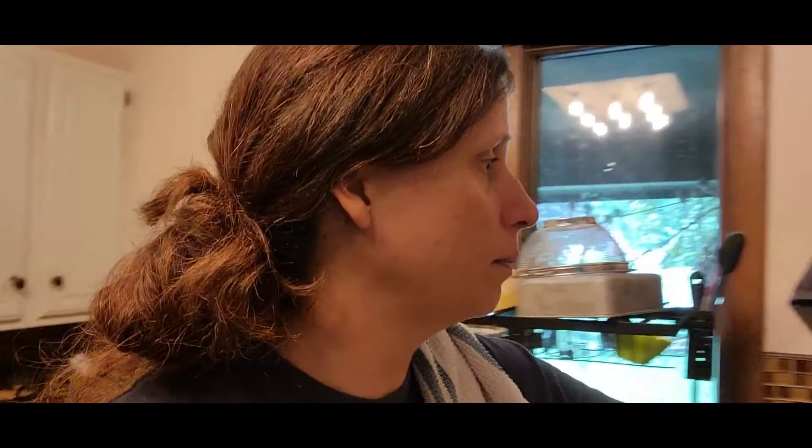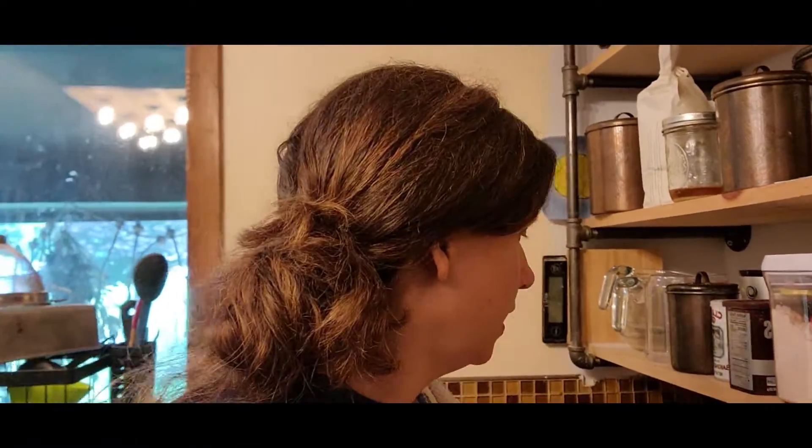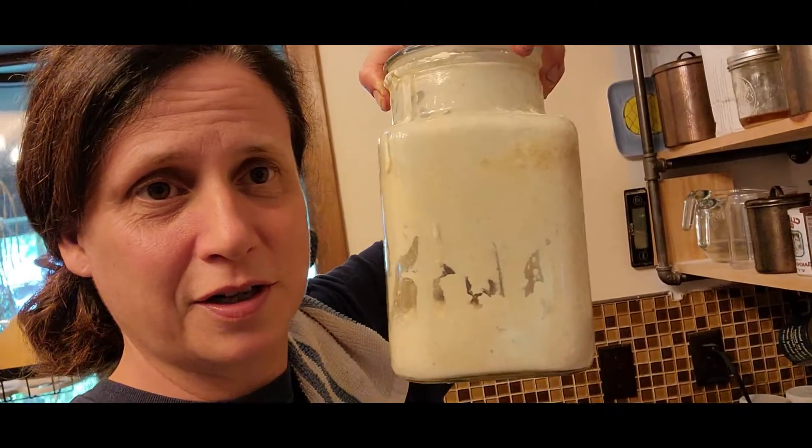First thing — if you haven't looked into sourdough, please do so. It has opened up a whole world of new recipes and new flavors for us. Here is our sourdough starter, fed up, that I'm going to be using to make bread and focaccia bread tomorrow — that's the plan.